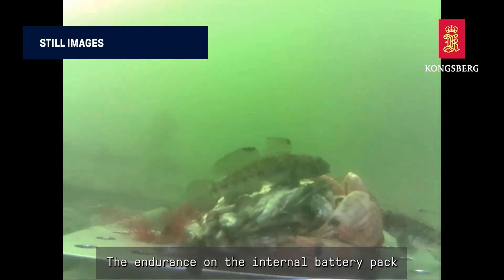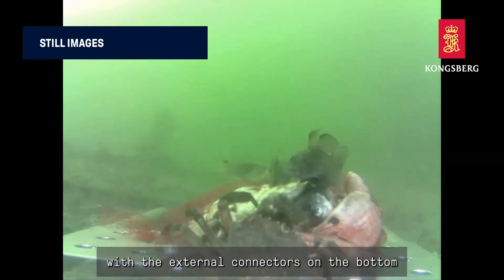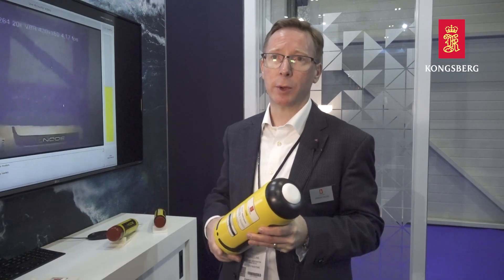The endurance on the internal battery pack is about two hours of transmission, but with the external connectors on the bottom we can attach an external battery bank, so you can run it for as long as you want.